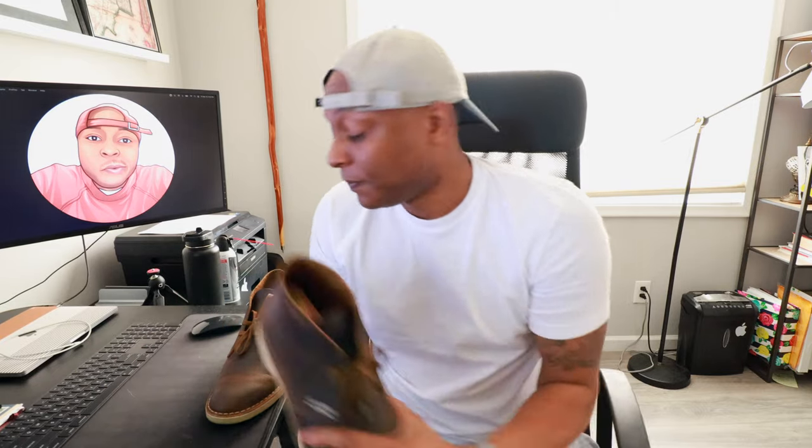Clean shoe. The Clarks Desert Boot is a staple shoe. It goes back in history — military, and all that. Jamaican Rude Boys, you know, they got a Rude Boy version. Clean shoe.